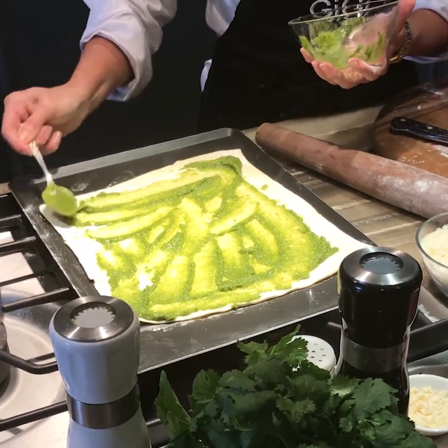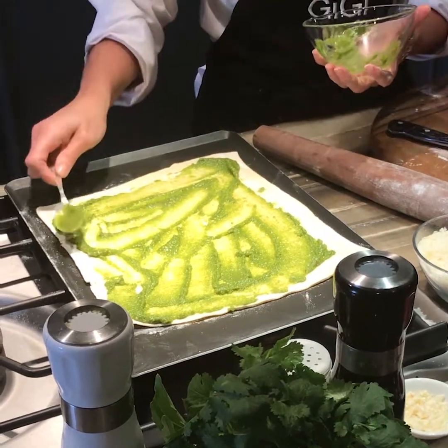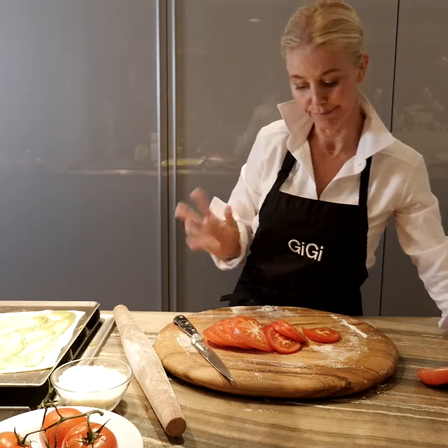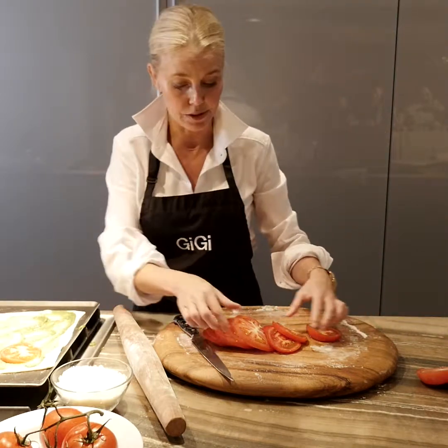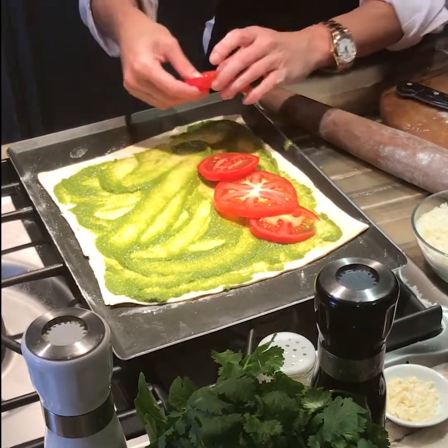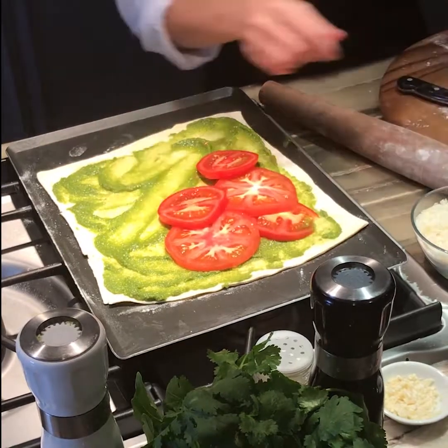Take some fresh pesto and rub this beautiful pesto all over our pastry so it's completely covered. This really gives it a nice flavor with the tomatoes but keeps it light and healthy. So I've rubbed that all over, and this is easy as pie, literally. Now we're going to put the tomatoes — I'm going to layer the different shapes and sizes around on our sheet.